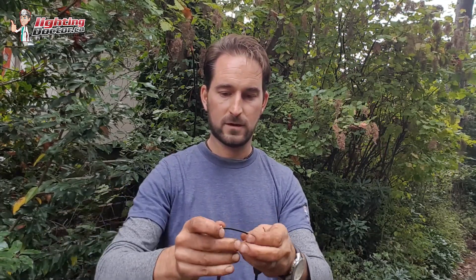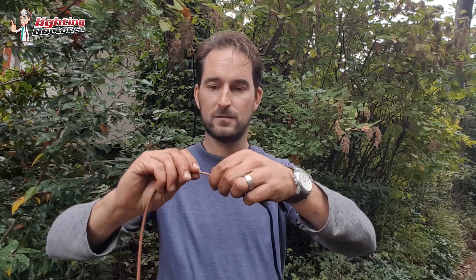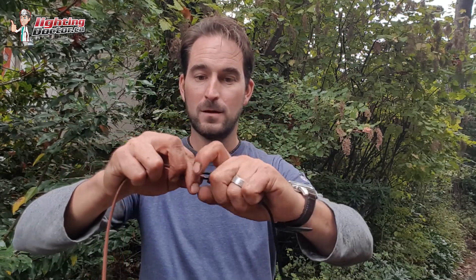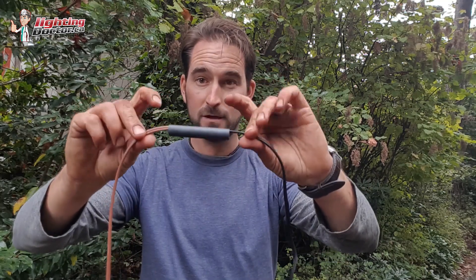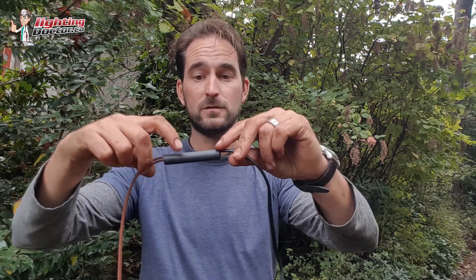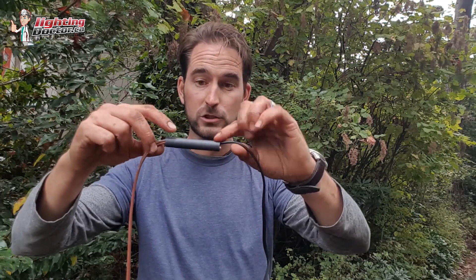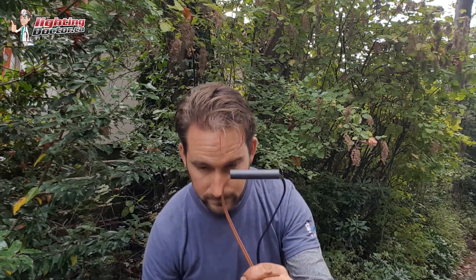I bend the connections like this so they are separated and not touching each other inside the same shrink wrap connector. Both connections are in there but they're not touching. Sometimes I'll also put some electrical tape around those connections just to make sure they don't touch, and then I slide the shrink wrap connector back over everything.